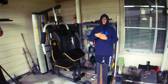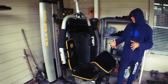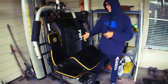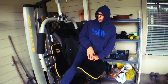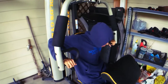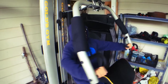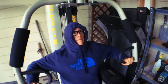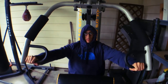Before we start going into any of the big essential compound workouts, we're going to start off with a warm-up on this fly machine — basically you push. You don't want to go too heavy because it is your warm-up, so I'm just going to push it.